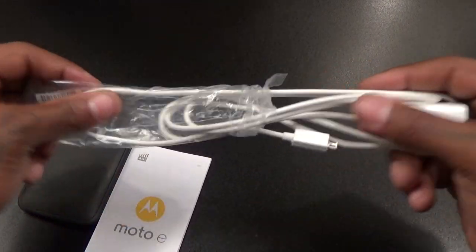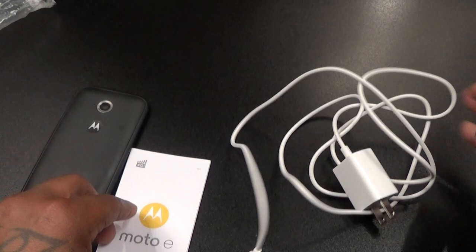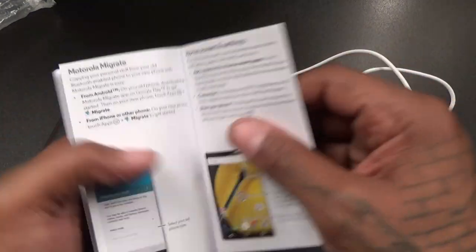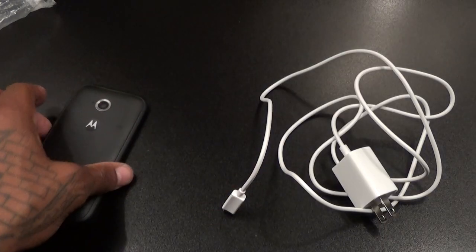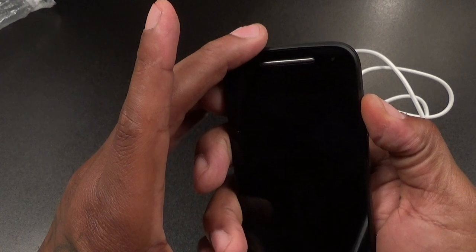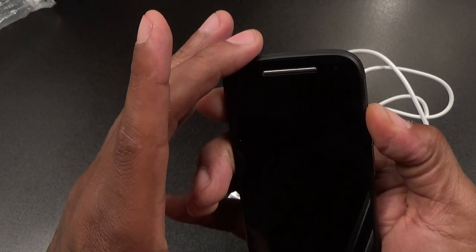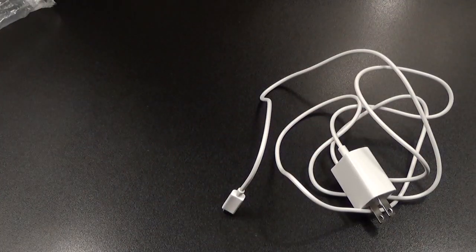You get your micro USB charging cable, the usual books and paperwork — we'll file those to the side — and here's the actual device. Let's power this on and see if we got any battery fresh out of the box.